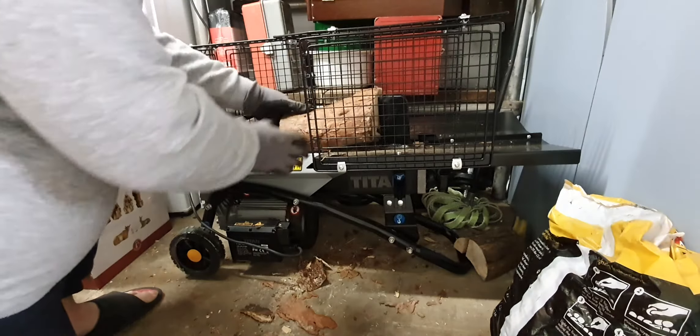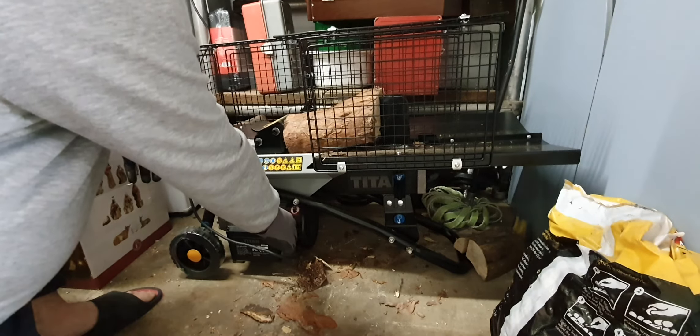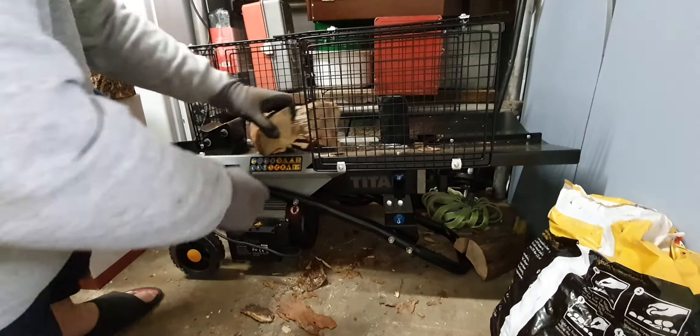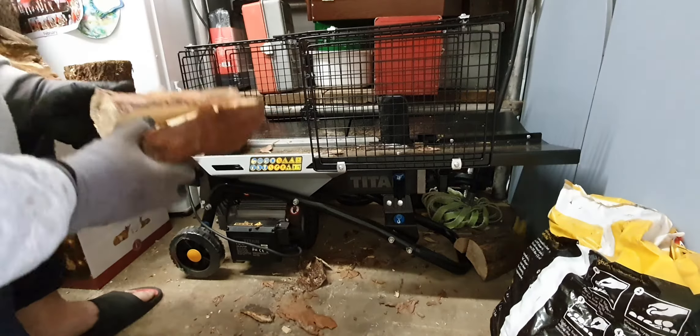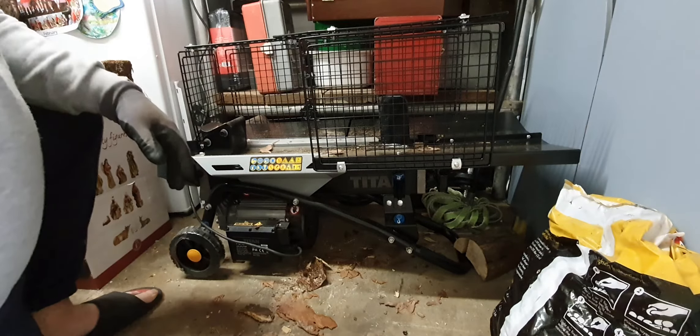I've just done about 10 logs in about 10 minutes. It's got a safety cage built in. It's got it facing the wall, because sometimes it does spit out with the pressure. So there you have it. Take it easy folks.